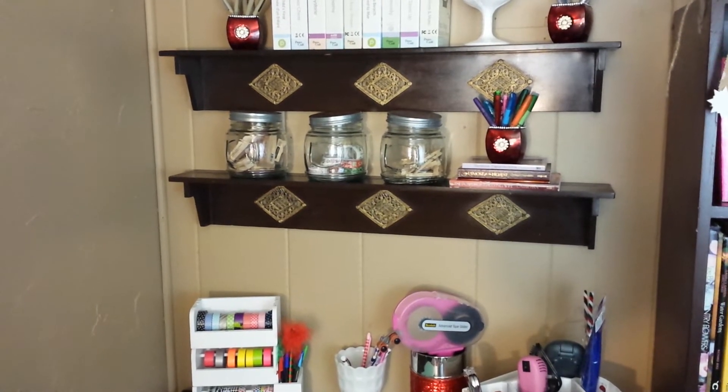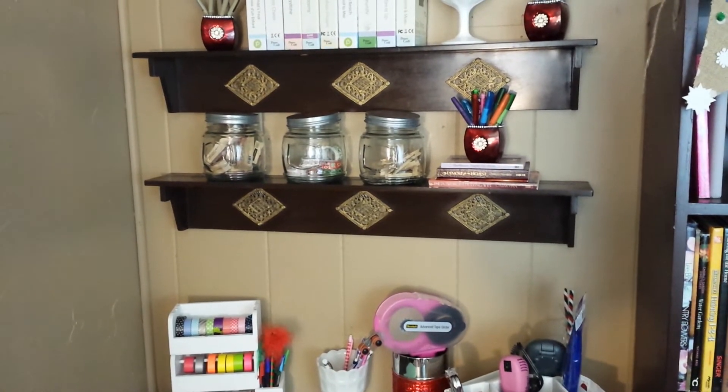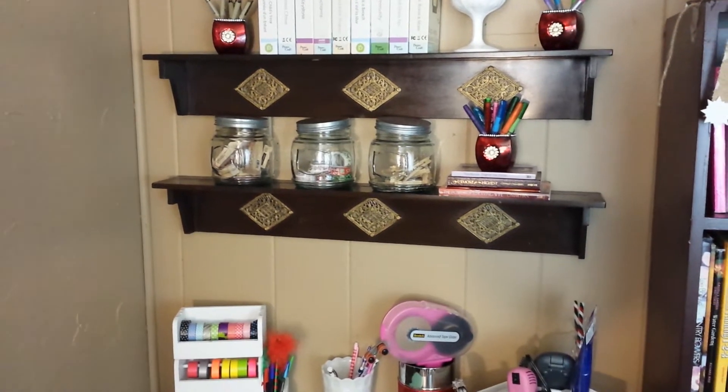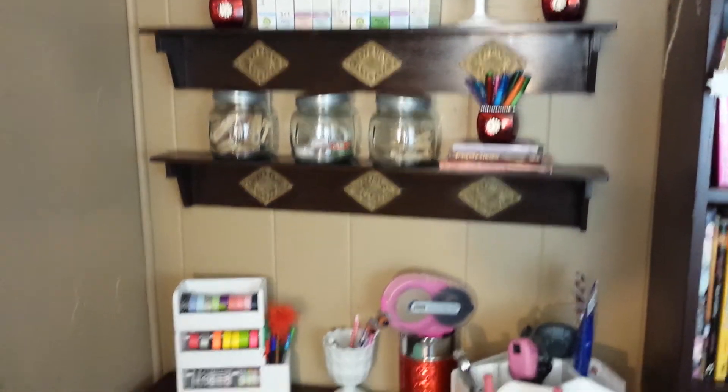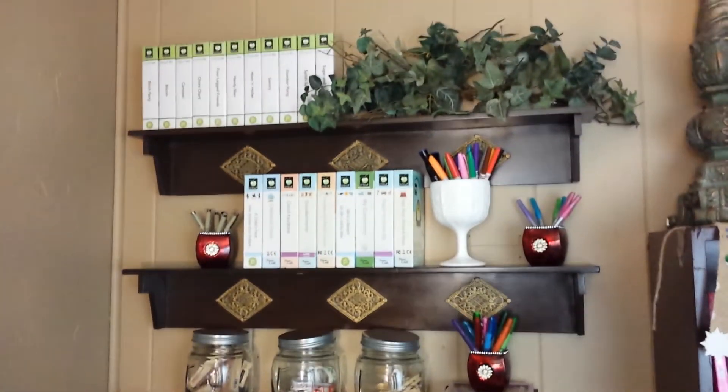Hello everybody, it's Nicole with HelpMomRemote.com. I just wanted to share a project I worked on today in my little craft slash home decor storage area. This is right above my desk here, and I put these three shelves up here.